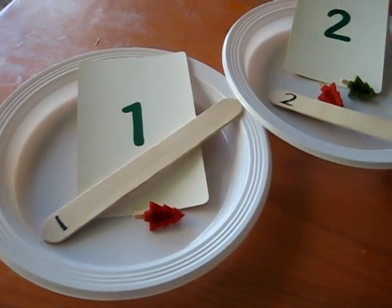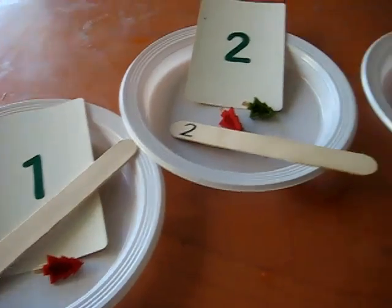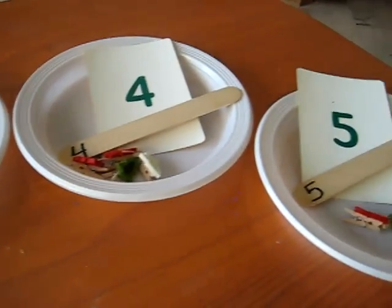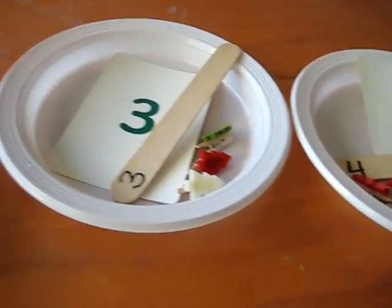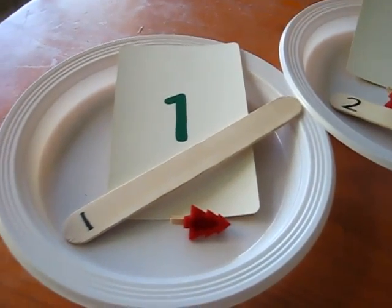Here's a little math game for a toddler to do with Christmas. We have some little paper plates and some little lollipop sticks, which we pretended were little spoons, and they each have a number.